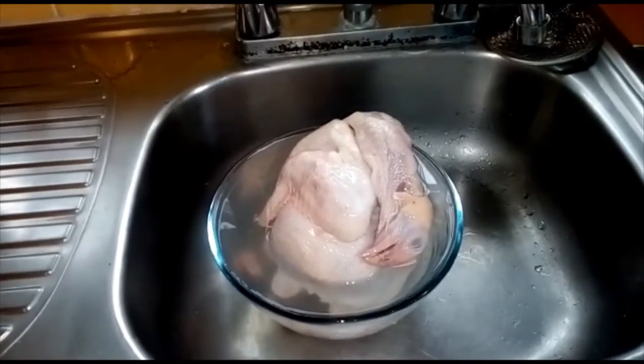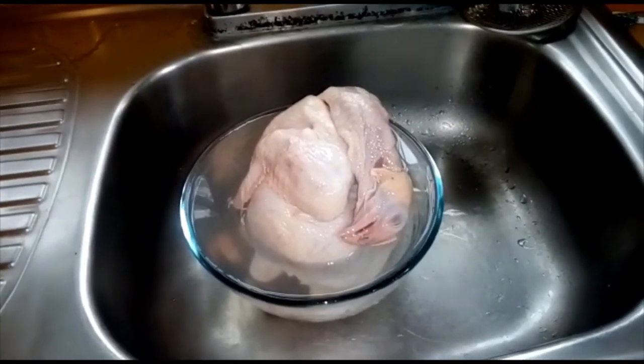I just hope the guts are all out of it. The next step — I don't know — should I eat the head, or do I barbecue that too, or do I just cut it off?